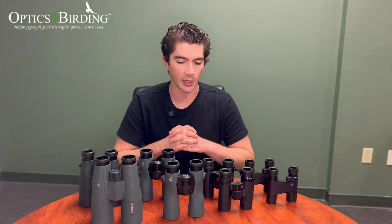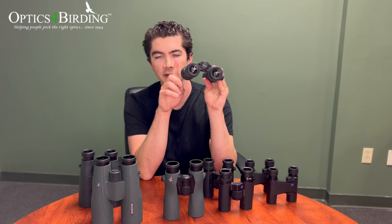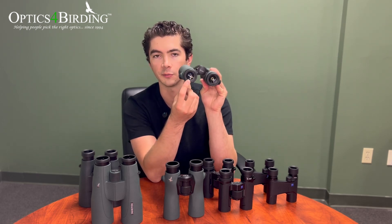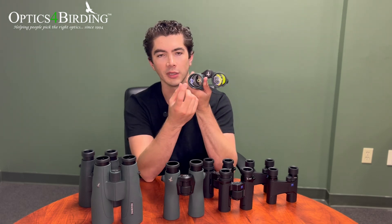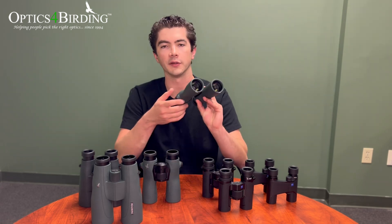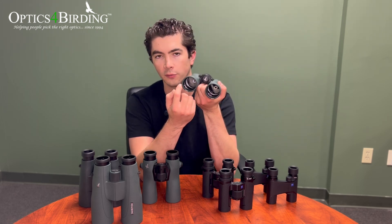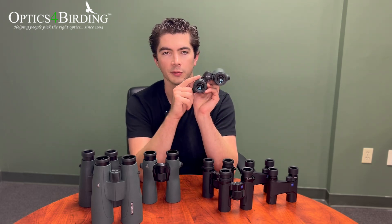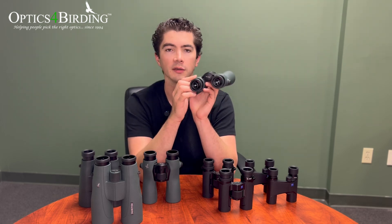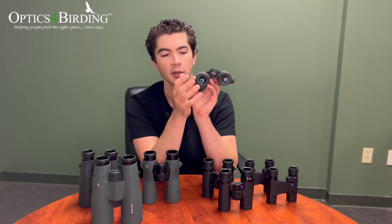The way that magnification and objective lens diameter are related is through something called the exit pupil. If you hold binoculars with the eyepiece facing you, that little circle of light emerging from the center is the exit pupil — think of it as the image produced by the binoculars on that end. To find the exit pupil diameter, you take the objective lens diameter and divide it by the magnification. For a 10x42, that's 42 divided by 10, giving you a 4.2mm exit pupil.